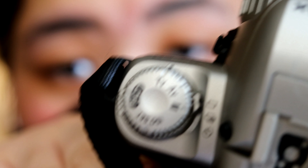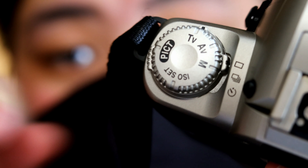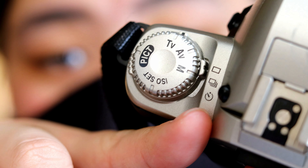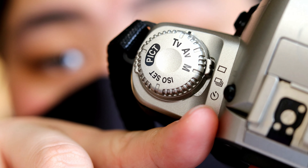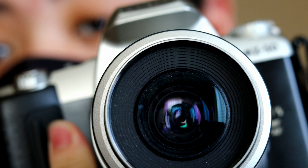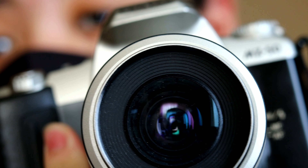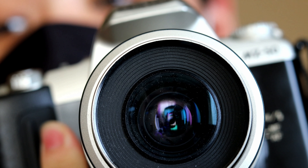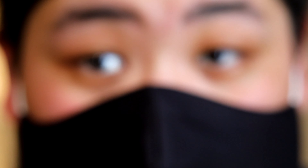One advantage of this camera is the function on the bottom that looks like a clock — that's where the timer is, and that's how you can take self-timer pictures.